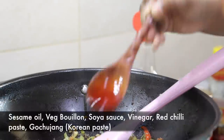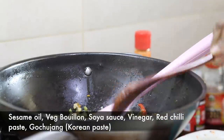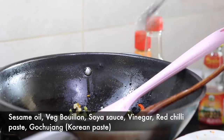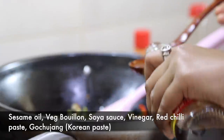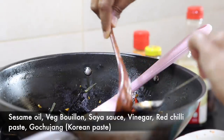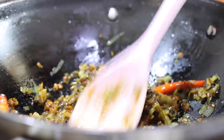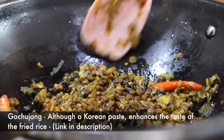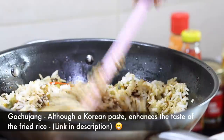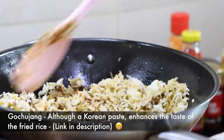I will be adding 1 tbsp of sesame oil, veg bullion, soy sauce, vinegar, red chilli paste and gochujang paste. You can use all 1 tbsp each. What's gochujang? It's basically a Korean sauce or paste which is made out of fermented soybeans, red chilli powder or paste and glutinous or sticky rice.